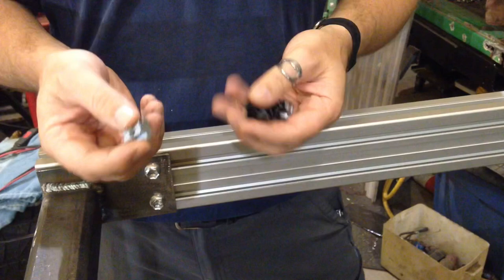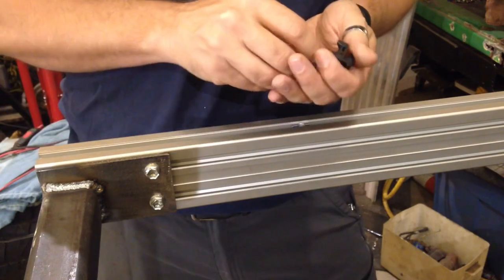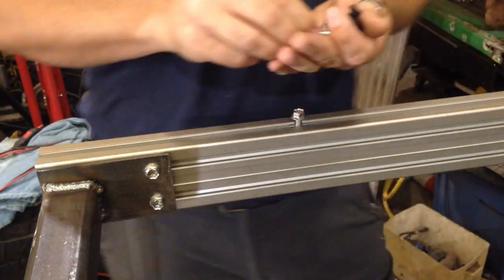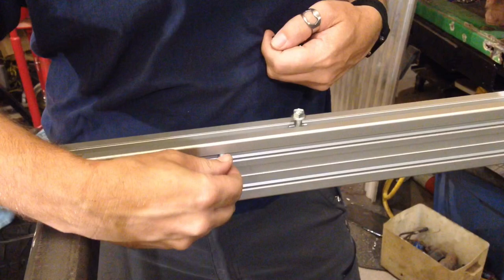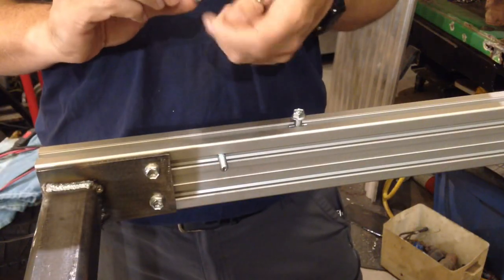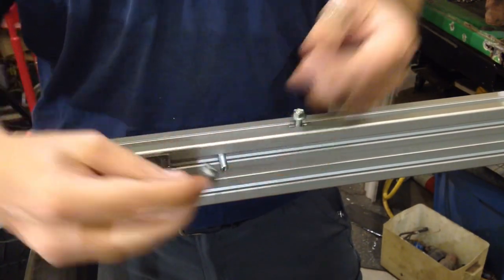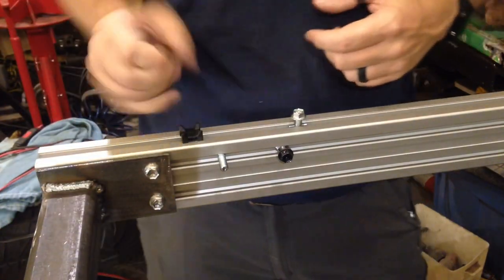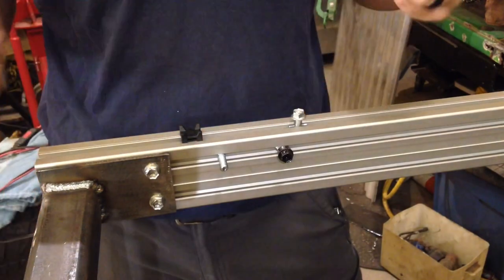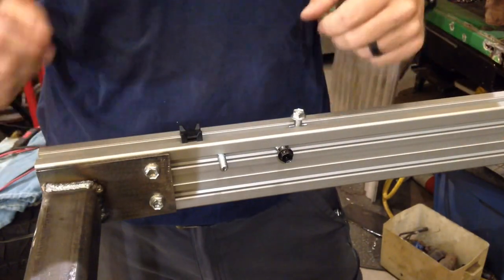There are several ways that we can attach things to the T-slot extrusion. We have T-nuts which you can slide in from the end and then put your fastener in. We have hammer-style bolts that you can drop into the extrusion and turn. We also have hammer-style nuts which you can drop in and thread a bolt into. And we have things like cable clips — drop that in, turn it, and now we have a place to attach wires with a zip tie in either direction. They also have hinges, latches, and a lot of accessories designed to fit into this slotting.